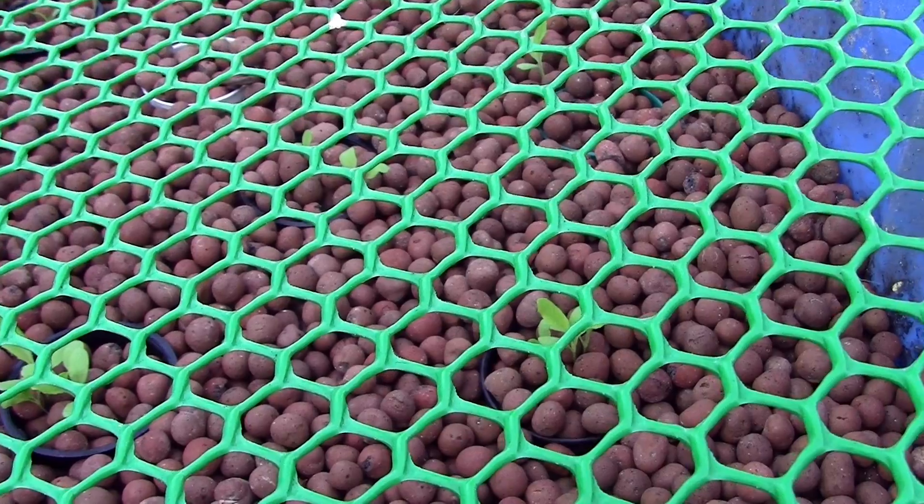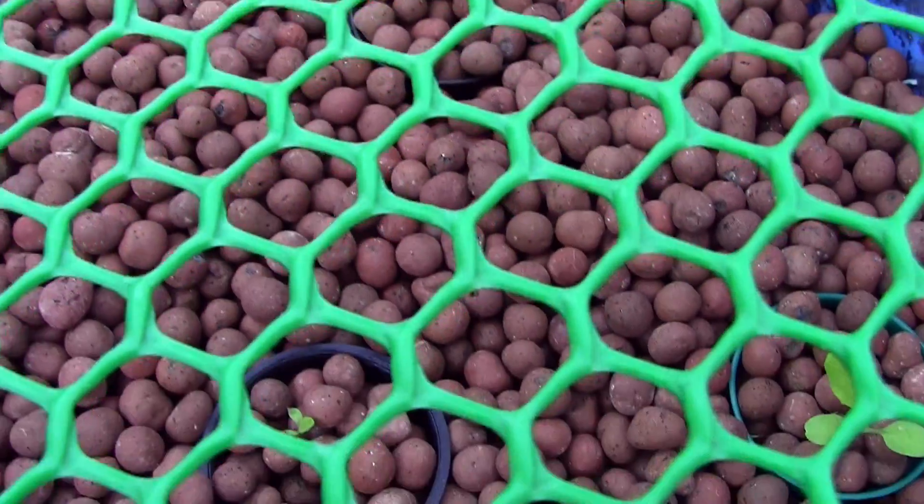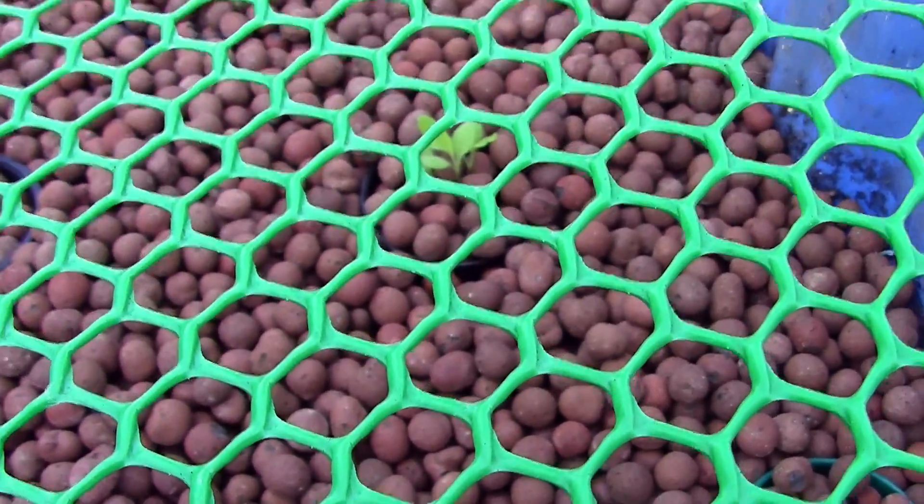If I do move it, it won't be to the house because I just don't have room for it. So I'll just thin these net cups out — no big deal — and let them grow here if I choose to do so.